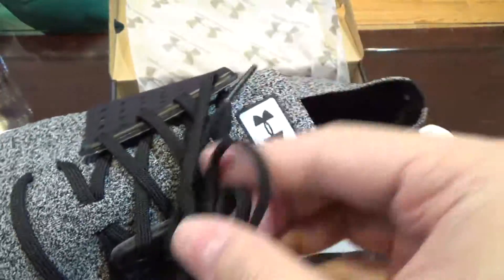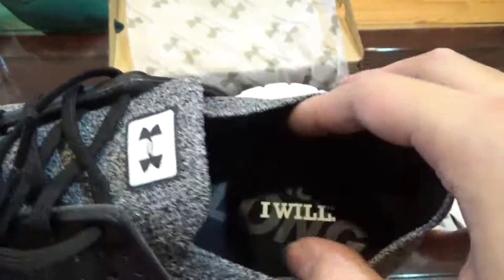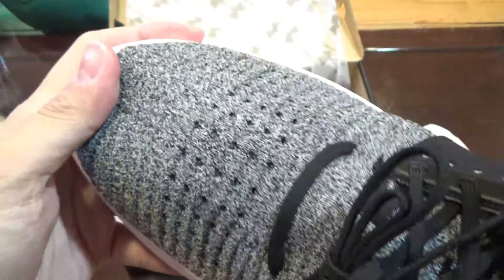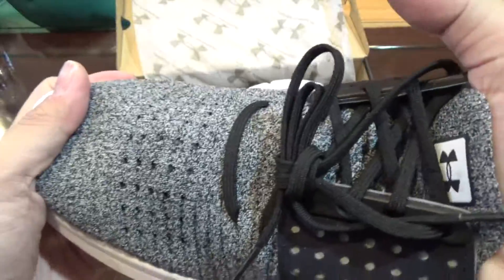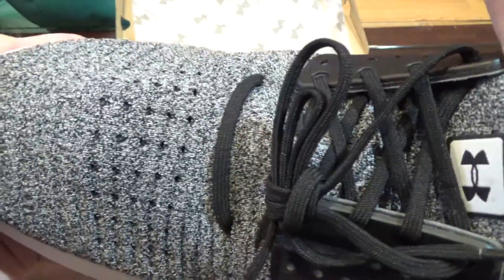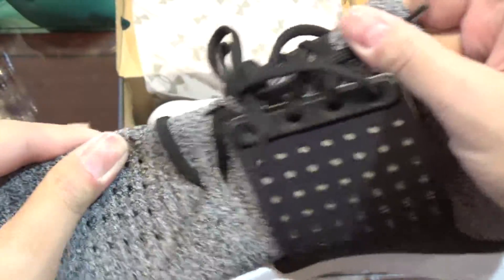We got the Under Armour logo right here at what would be the tongue area. This is like a sock-kind-of liner, it's really thin, it's kind of stretchy actually. The Threadborne does feel kind of rough though — I can feel it with my finger, this Threadborne is kind of rough and I'm not sure if I like that.